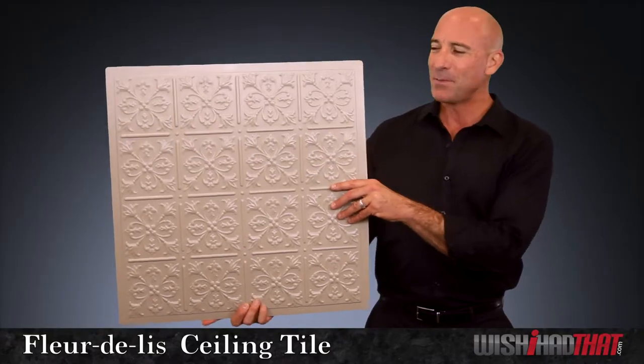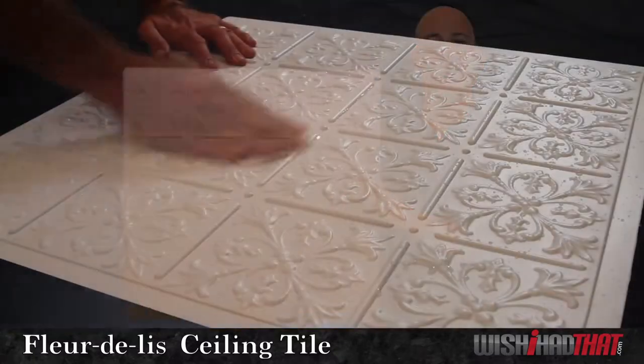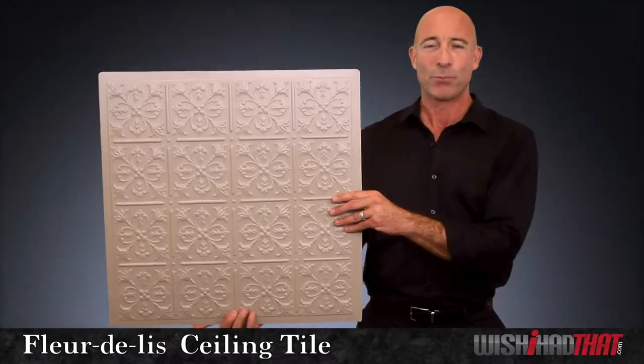Now the Fleur de Lise may look delicate with its beautiful design, but it's also an extremely durable tile — waterproof, easy to clean, and won't ever stain like typical acoustic tiles are prone to do.